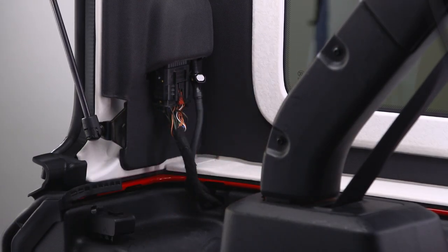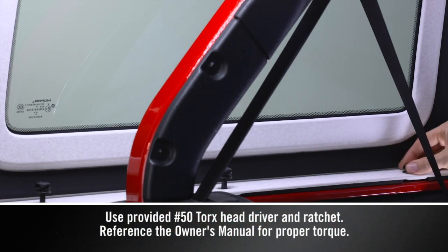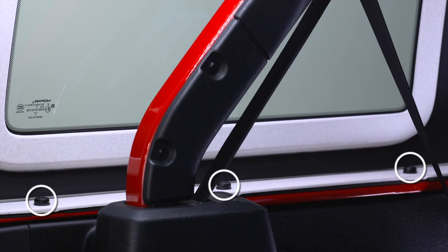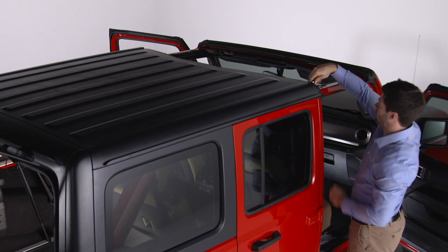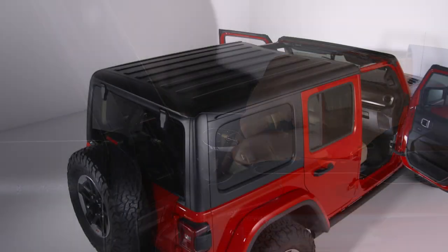Reattach the washer hose and wiring harness. Secure the hard top to the vehicle along the interior body side with six Torx head screws, three on each side. Secure the hard top at the B-pillar near the top of the front door with two Torx head screws, one on each side.